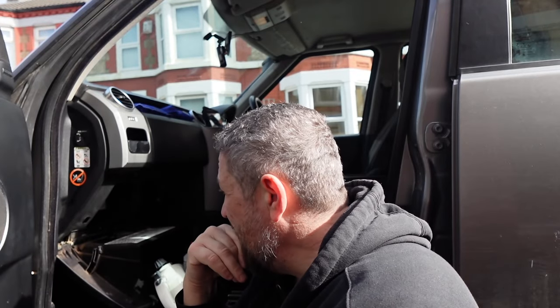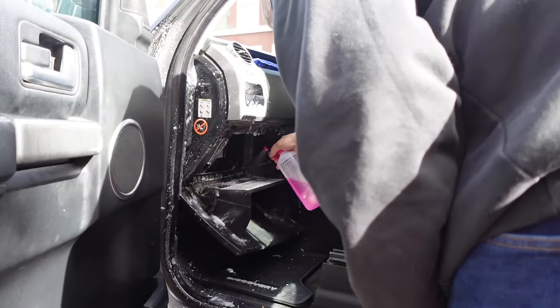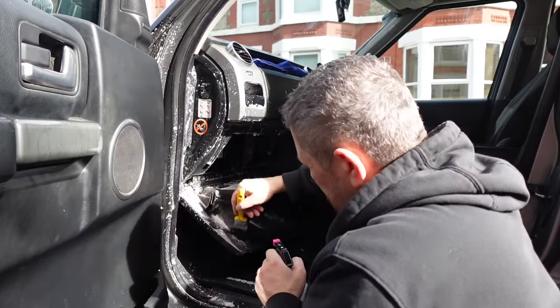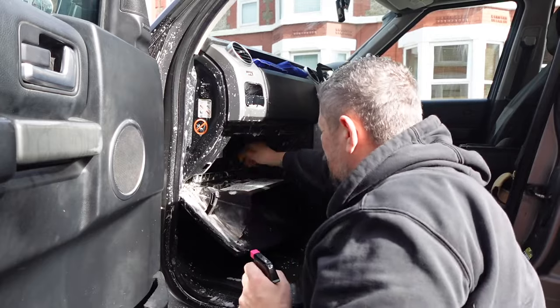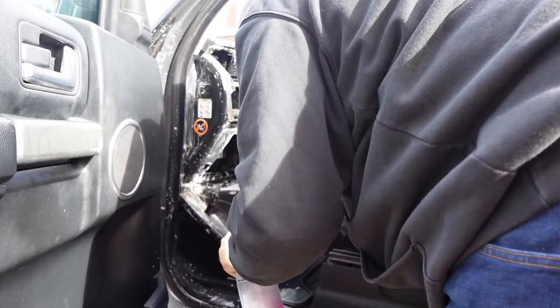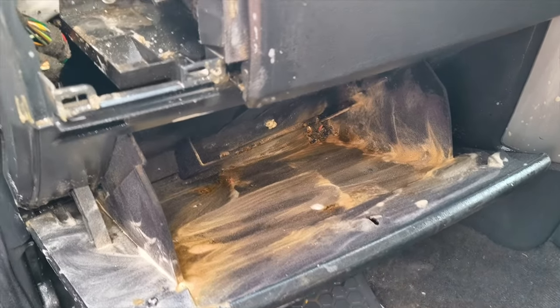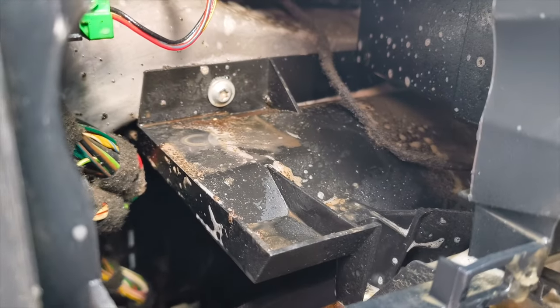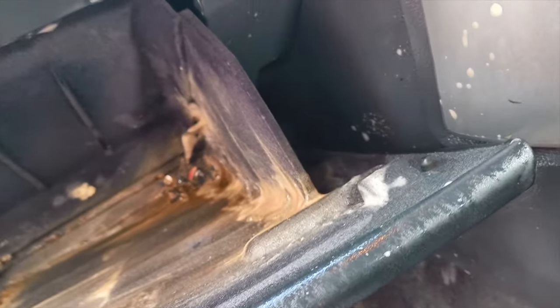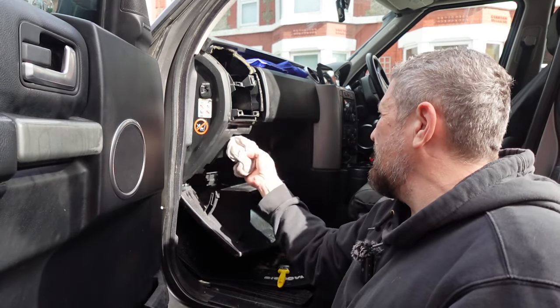When that's done, we'll give it a clean out and get the cabin filter done. The other camera just isn't going to show you how bad this is because it's on time-lapse, but just look in there and in our glove box — I should probably take the glove box out and put it in a bloody dishwasher. There we go — a bit of a steam clean. It's looking a lot better. I'm going to have to let it dry out now.